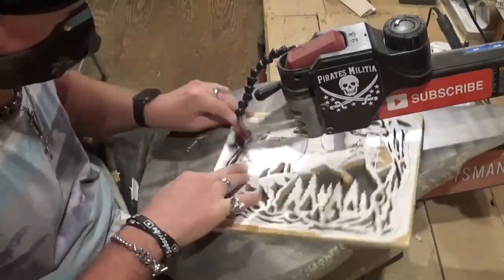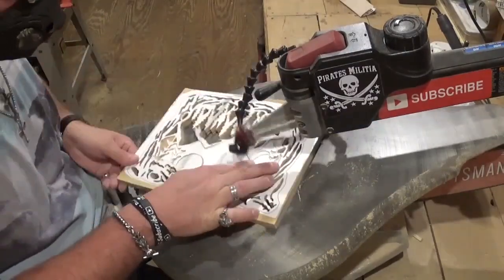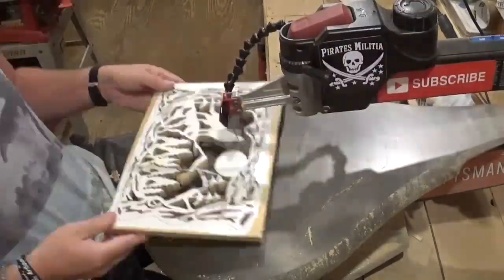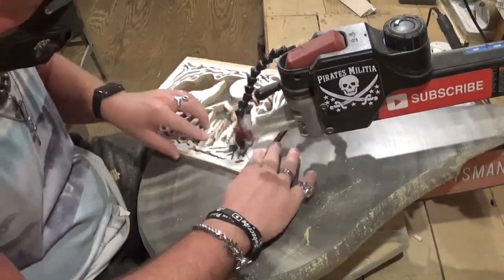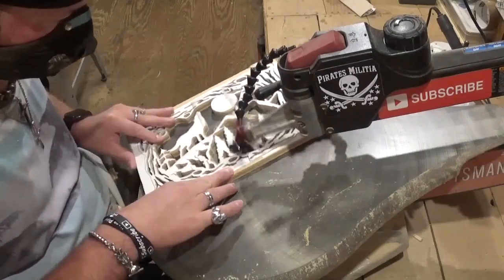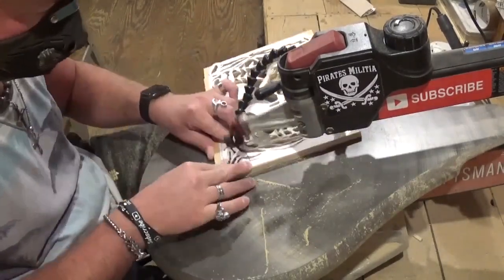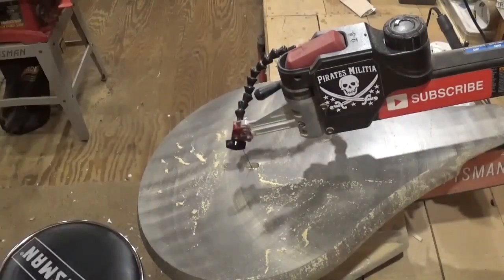Coming along here doing the final and largest internal cut, and then we can re-tension the blade and do the long outside cut, which will release the piece from the waste wood. All the scroll work for now will be complete — we will be coming back to the scroll saw.